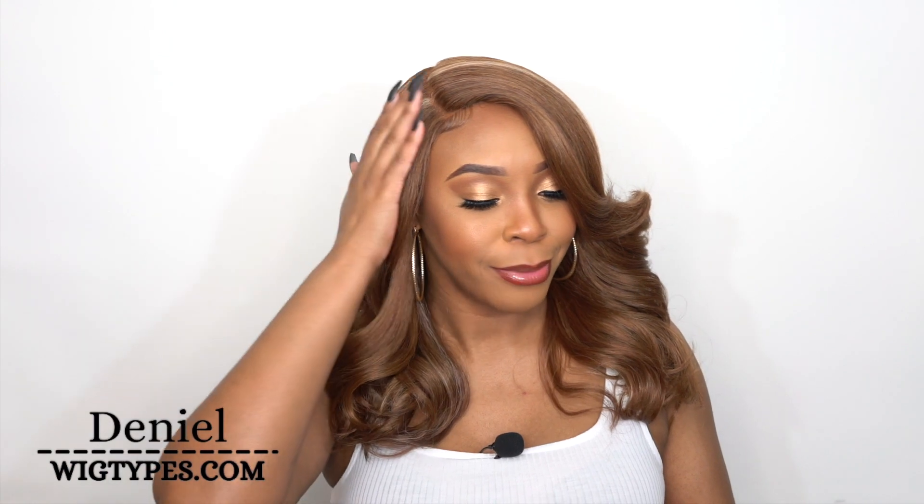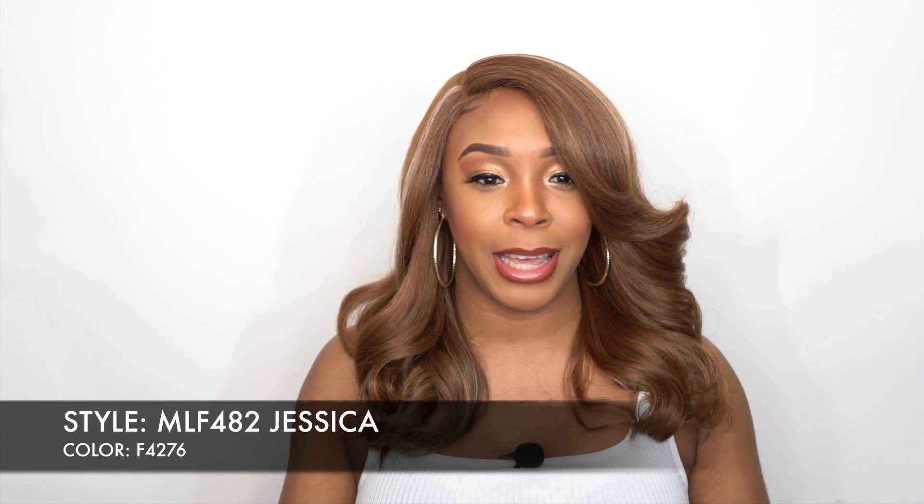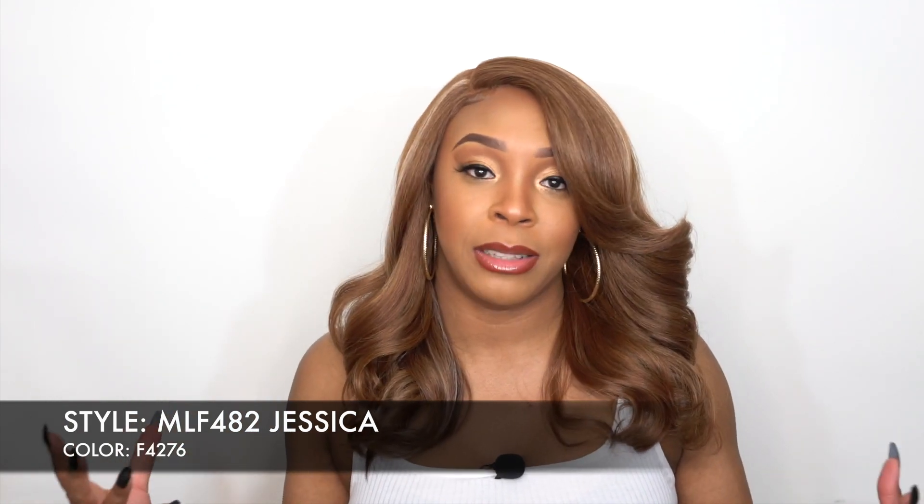The one I just reviewed was color 4327 — it's a little bit different in terms of color. This one is showing me a center part, but I'm wearing it as a right side part. I think it looks better as a right side part, to be honest. It's super duper cute. I went based off of where the combs are situated.